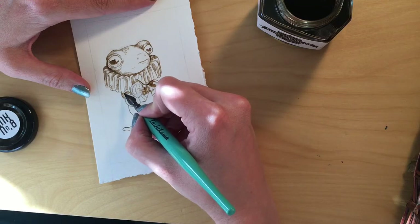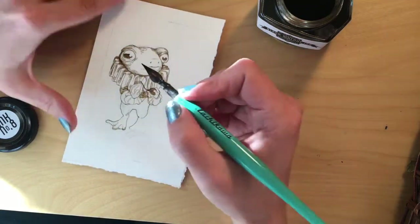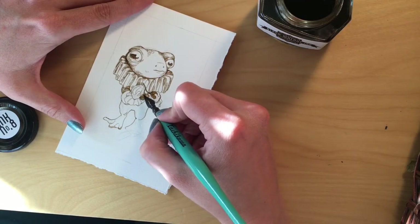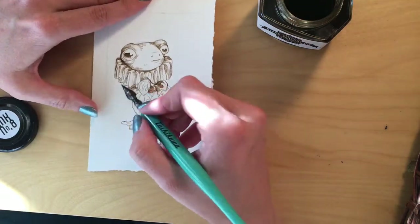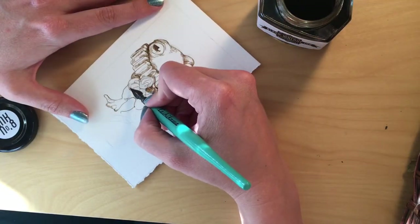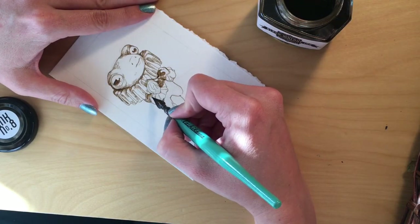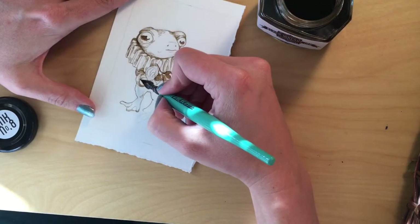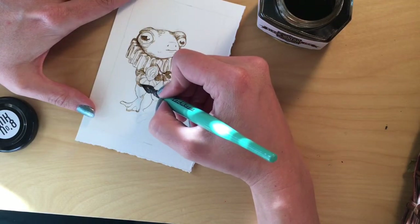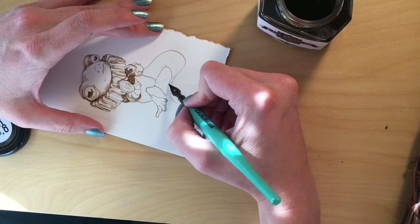As always, I'm trying to push my values to make this little pollywog stand out from the background. This ink is so fun to work with.